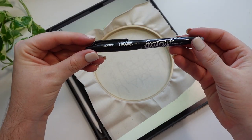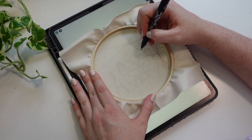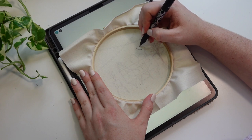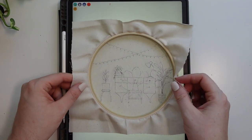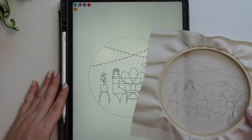Using a pilot friction pen on the inner side of the fabric we are going to start transferring our design. Now there are lots of straight lines and some smaller details in this design so just go really slow and take your time to transfer it accurately. Some of those details might end up being a bit close to the edge of the hoop, but that's totally okay because we can touch it up.